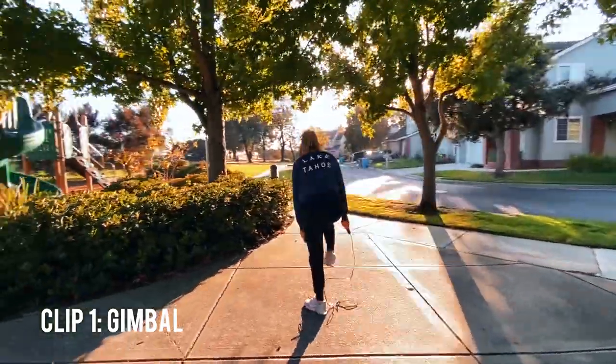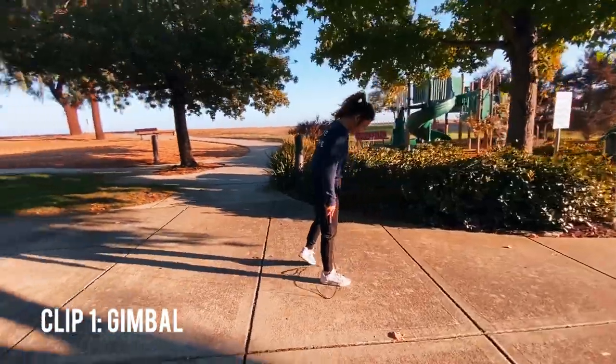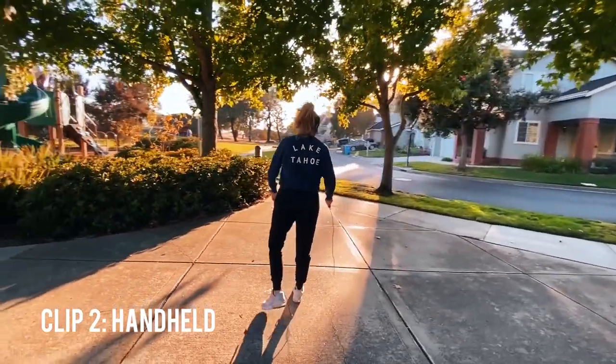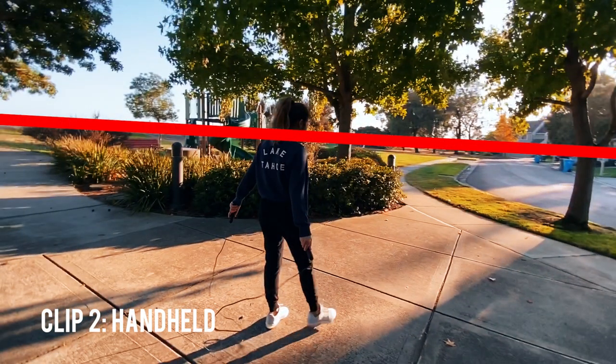What do you think? Again, it's super hard to tell — you really have to look at the footage closely to figure out which one is which. But here are the answers. Did you get it right? For the orbit shot, I'm looking at the horizon line in the footage. When shooting handheld, the horizon might get a little skewed left or right and it kind of shows. In the handheld shot the horizon looks a little bit wobbly. Versus on the gimbal, the device actually helps you stabilize the horizon line. But I think with a little bit of stabilization in Premiere Pro, I'm pretty sure the handheld shot is going to come out looking very clean.